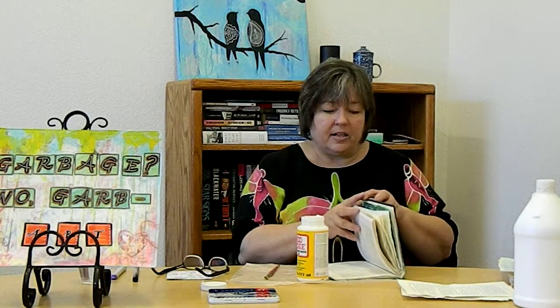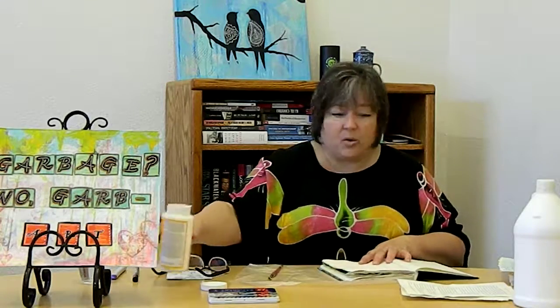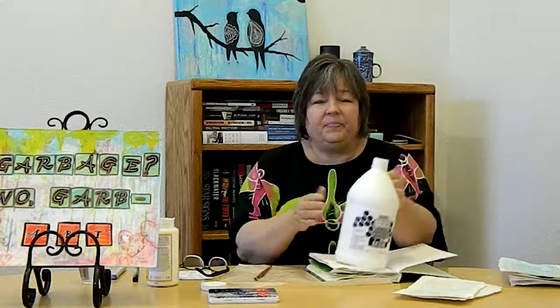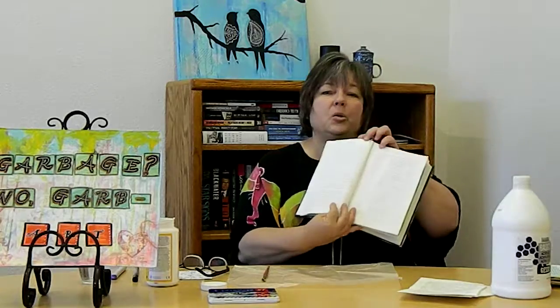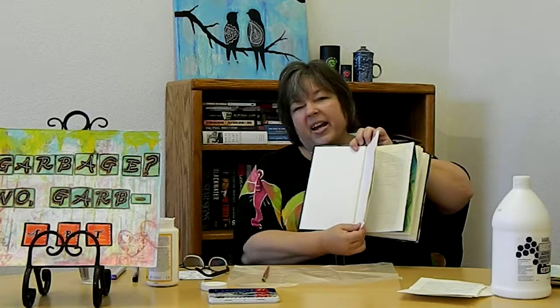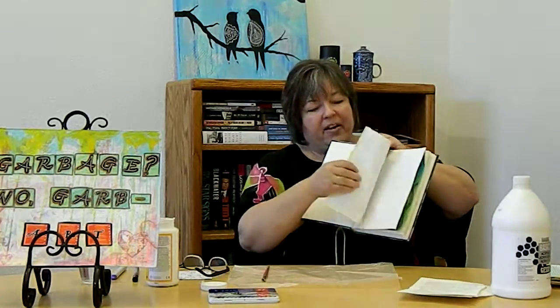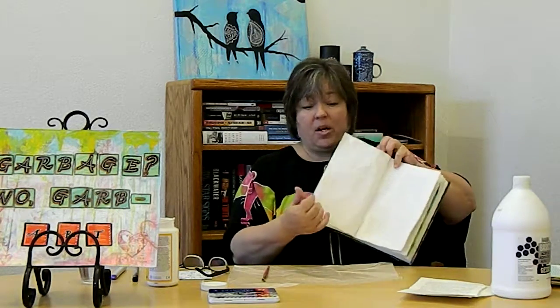Once the pages are glued together, they need a coat of gesso. Gesso is my new addiction — it's a primer that turns almost anything into an art canvas. These are pages I've already glued together and coated with two thin coats of gesso. Let it dry; it dries pretty quickly. Now each set of pages is like a little painter's canvas that I can use with watercolor, acrylics, oil paints, really anything I want.